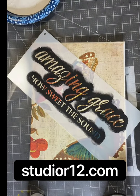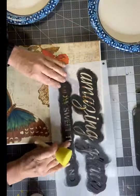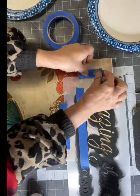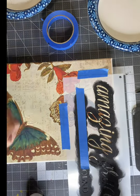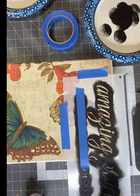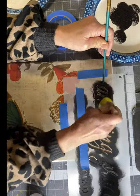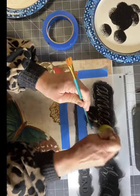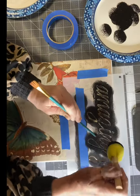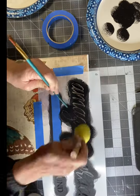I'm going to be working with this stencil — I picked it up at studior12.com, they have a lot of beautiful stencils to choose from. It says 'Amazing Grace, How Sweet the Sound' and I'm just going to be using the 'Amazing Grace' part. With some black paint and a dabber, I'm just taping off where I don't want to hit on the stencil. This is just a dabbing motion — you do not need a lot of paint. Remember, I have that board underneath to keep my canvas from moving up and down as it is a stretch canvas.